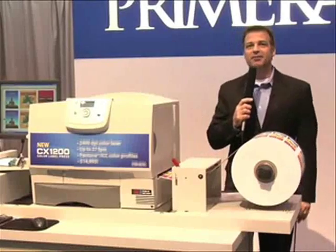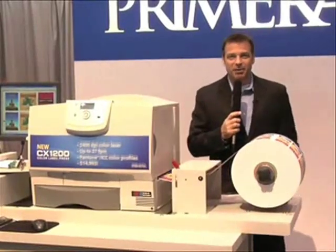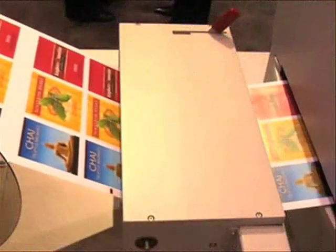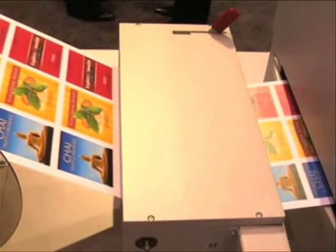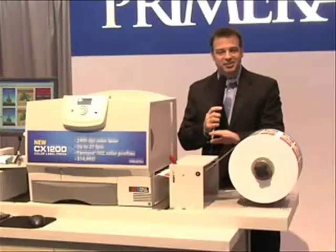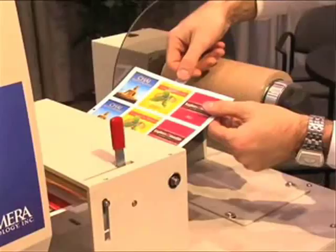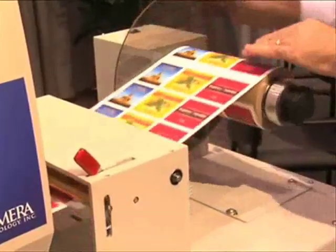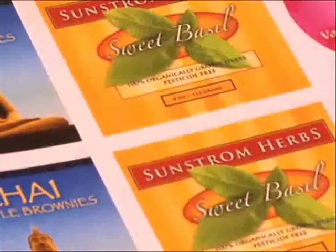Primera does its homework on the fine details too. For example, the CX-1200 has an integrated automated tensioning control station, a first in this category of digital presses. While printing, continuous feedback is sent to the rewind station. It automatically figures out precisely the right amount of tension on the output roll, giving you a perfect finished roll every time.